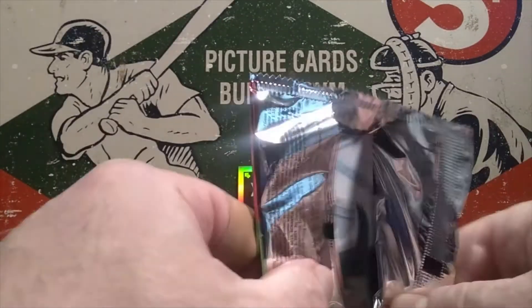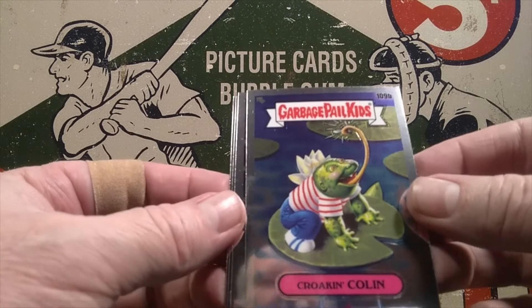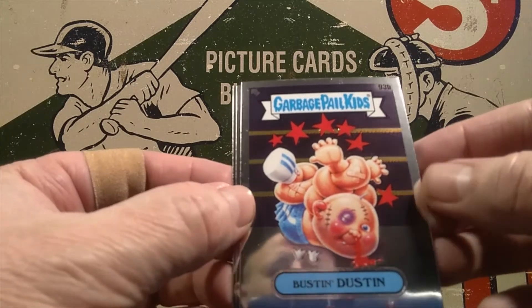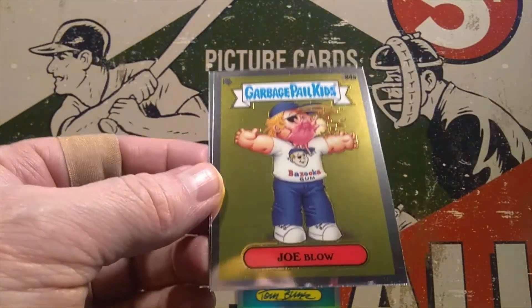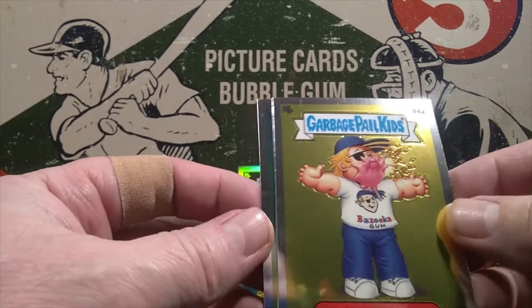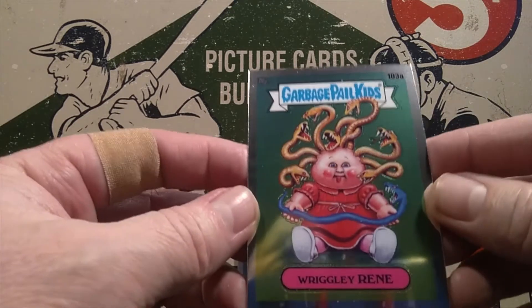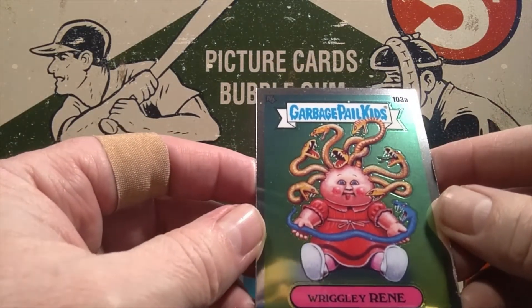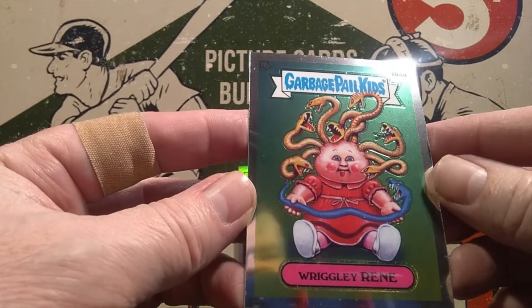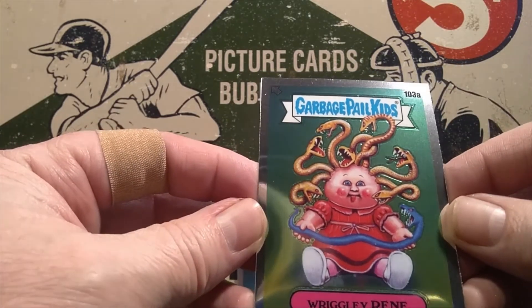Final pack right here. We've got Crokin' Colin, Bustin' Dustin — tied up in knots and tossed around like an old ragdoll. We've got Joe Blow — we had him earlier; I guess these are some kind of parallel, different color anyway. And Wrigley Renee — that's the same picture as Curly whoever. I don't like that they have the same picture with just a different name. They should at least come up with a unique picture if you're going to have Wrigley Renee and Curly as separate characters.